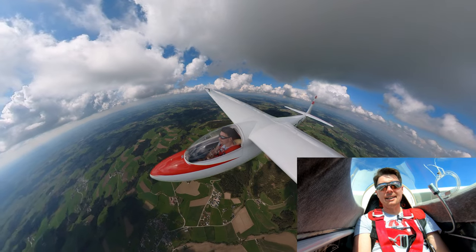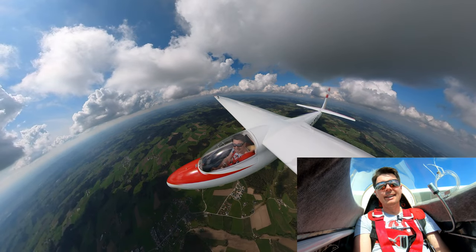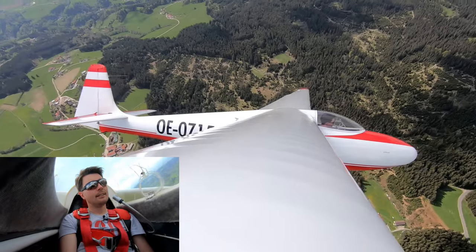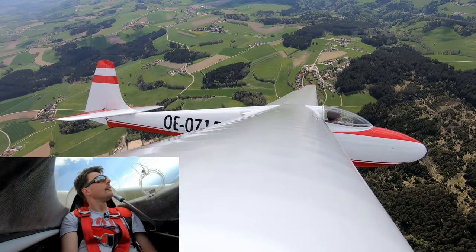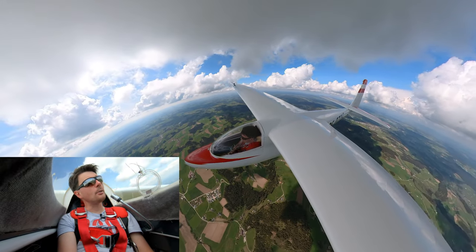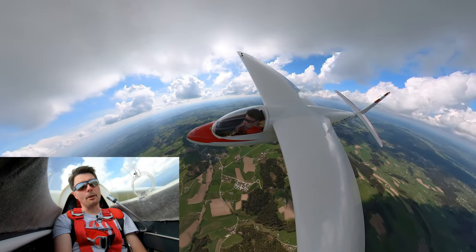For all experienced glider pilots, I would like to ask you: have you ever flown such a vintage glider before? If yes, please leave me a comment in the section below. This is the electric variometer. By the frequency of the beeps, it indicates whether there is rising air or a sinking air mass — the higher the frequency, the better the thermal.